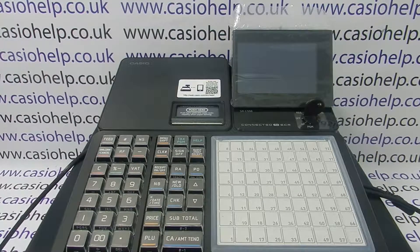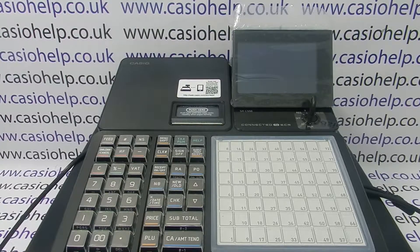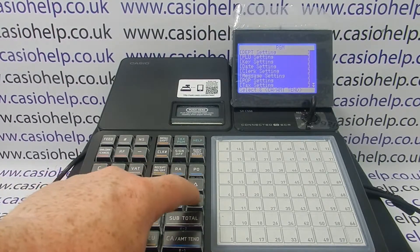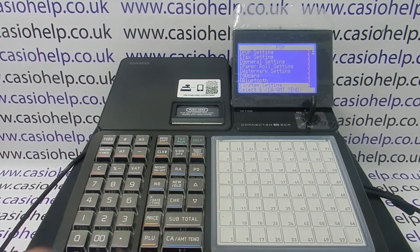You can now turn the register on. The first thing you need to do is turn the key to the PGM position. Once it's come on, scroll down to the system setting and then press CA amount tend to enter, followed by free subtotal, which takes us to the right part of the programming menu.